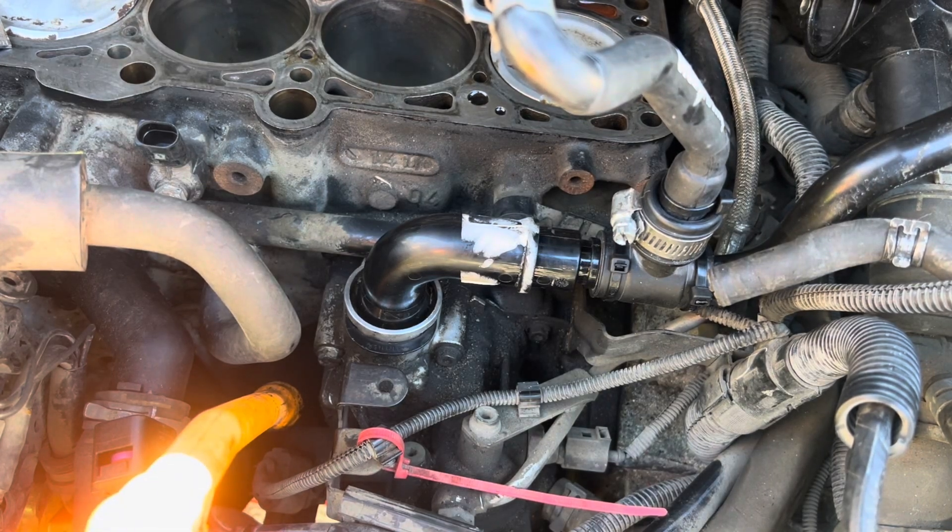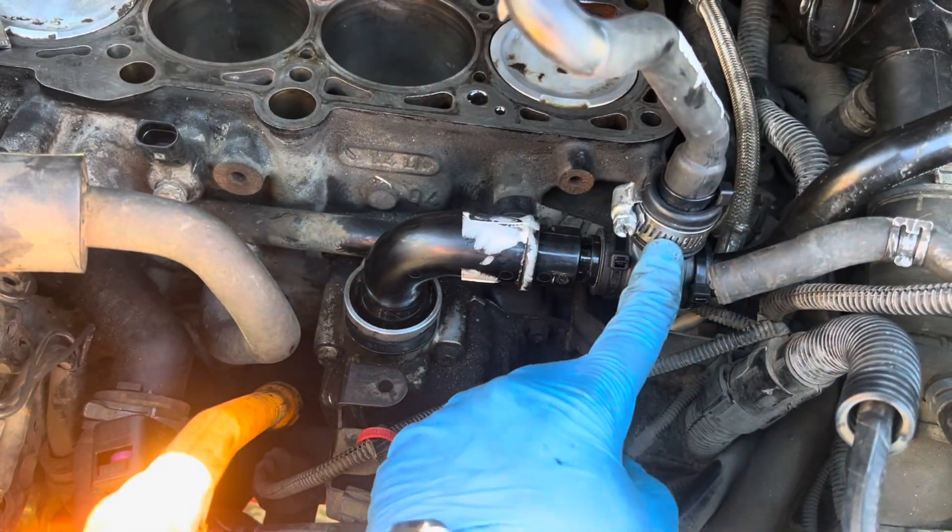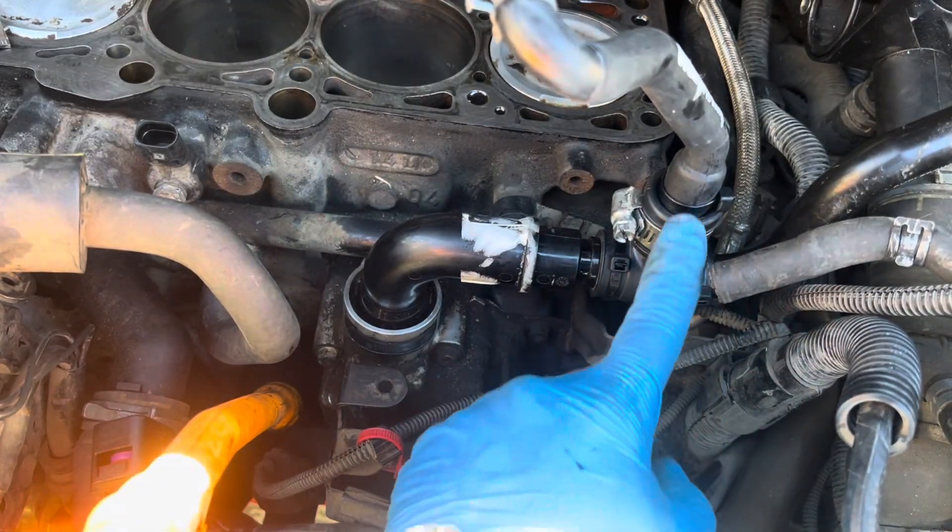That's the PCV valve replacement — the oil breather to the union and the PCV valve that's inside of this union here.